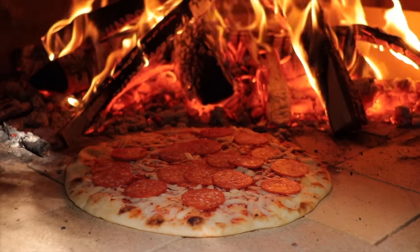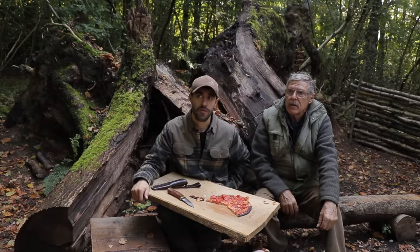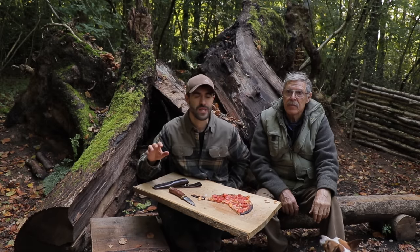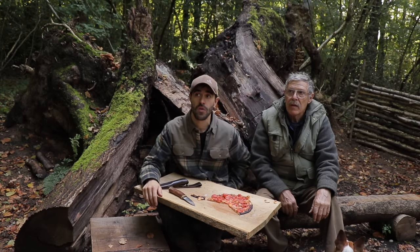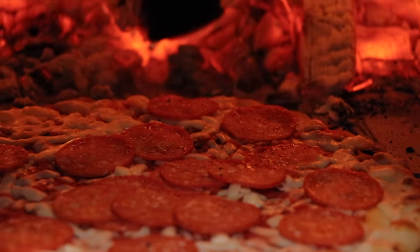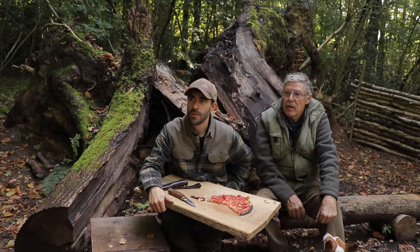We're not experts on pizza ovens or bricklaying, but it's come out really good. I thought it would crack a lot more — it's got slight cracks in the mortar, but I thought it would fall apart on the first burn. We got it up to 300 degrees in about an hour, slowly building the fire to avoid cracking the bricks. The outside of the bricks are so warm — you can see how a brick oven just keeps that heat for hours. Let us know in the comments what else we could cook in there.